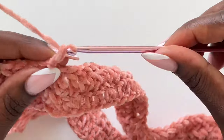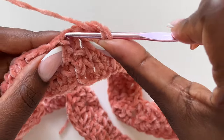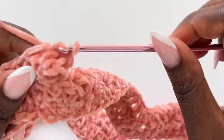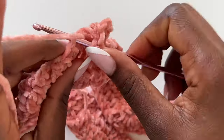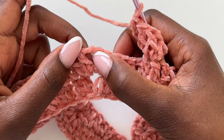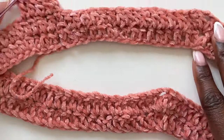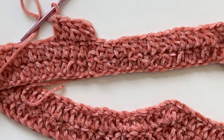Chain three and go on top of the first double crochet, making a double crochet in every stitch until you get to the corner — double crochet in the chain space, chain two, then another double crochet, and continue until you come back to end it off with a slip stitch. I now want to change color — I'll show you how to do that. I have three rows so far.